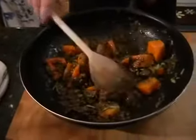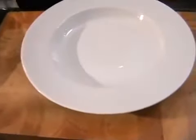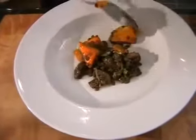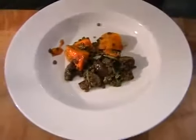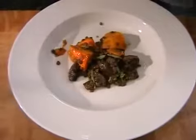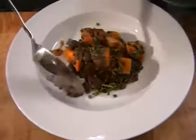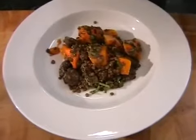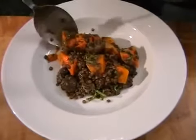So we can just put the pan to the side and bring in a plate. Then all we need to do is just spoon the mix into the middle of your bowl or plate. A bit of pumpkin — make sure you get a bit of everything in there, just like that.